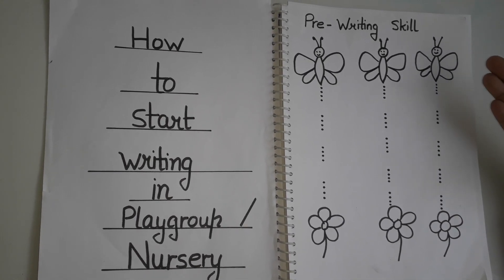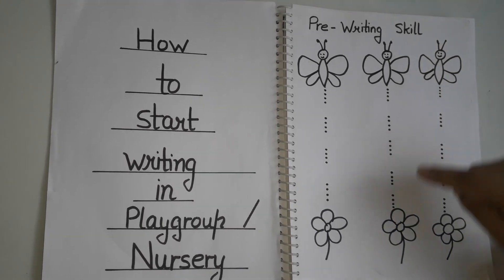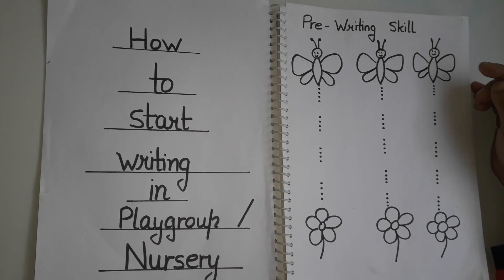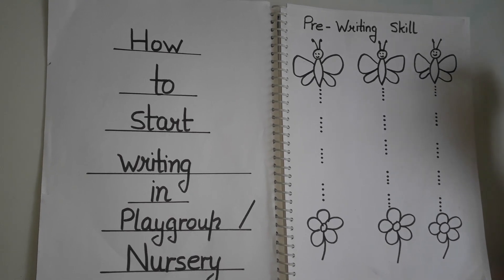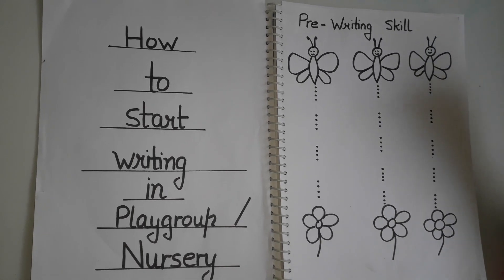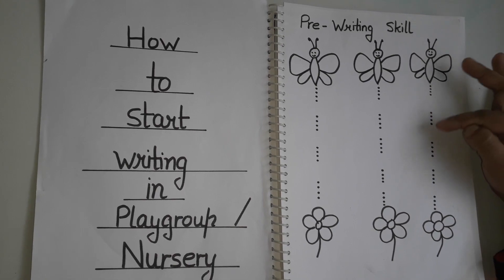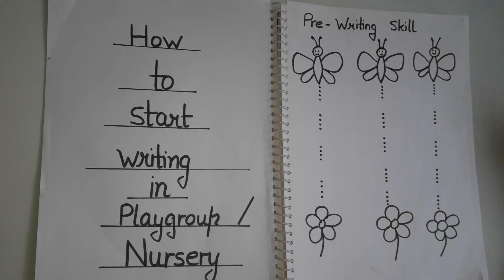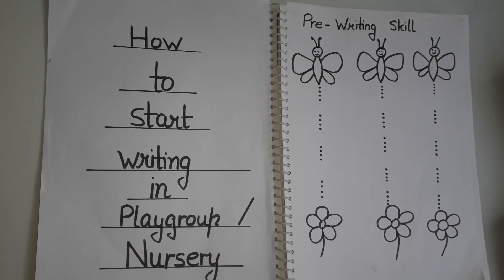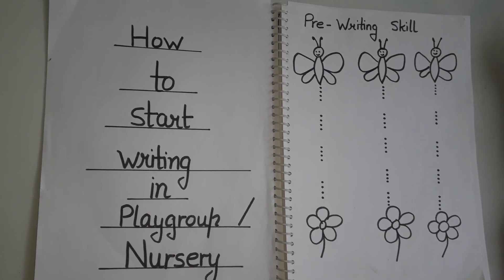I have already told you in some other videos how to draw a butterfly. You can draw a butterfly and make it interesting — tell the child, 'Help the butterfly reach the flower.' Then you can show the dots and they have to join the dots like this. Give them a thick crayon if the child is in playgroup; if a child is in nursery, you can give them a pencil. It depends on the age of the child.